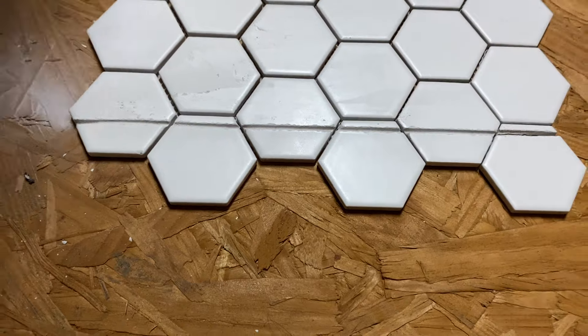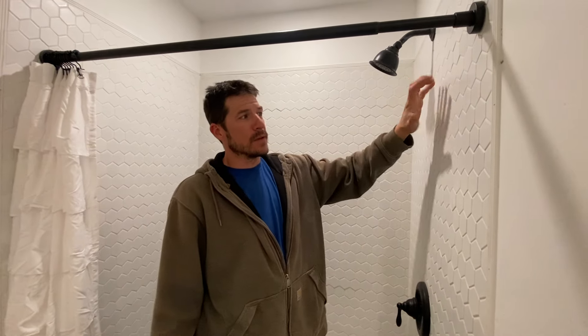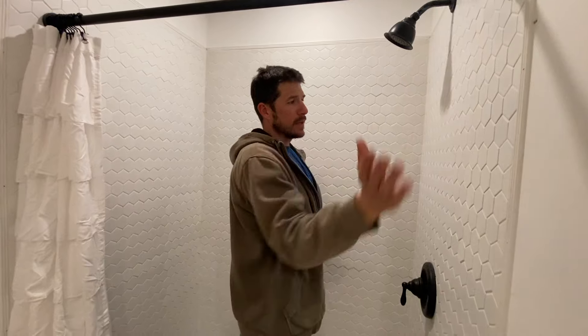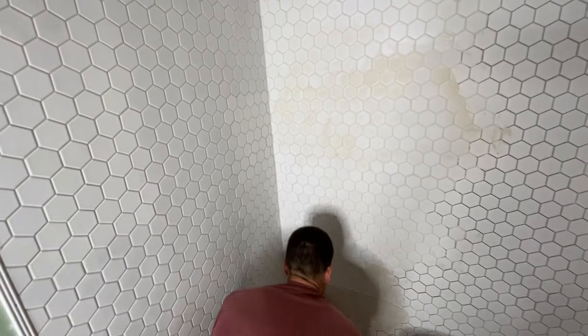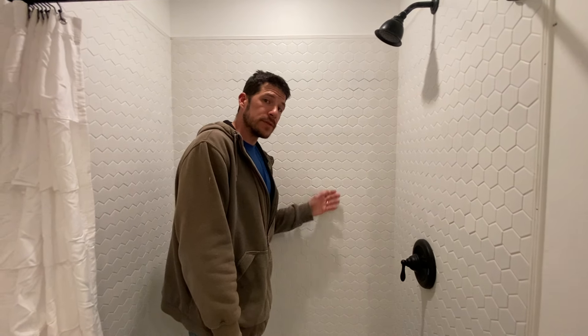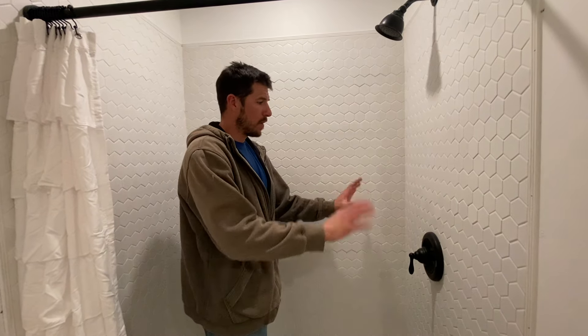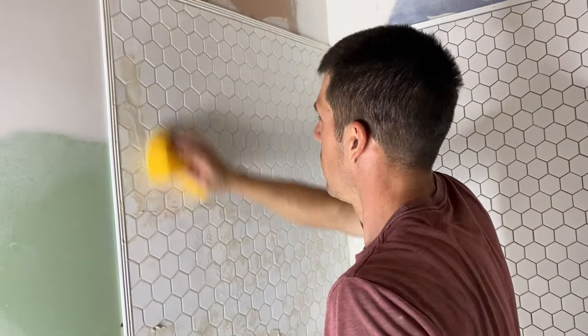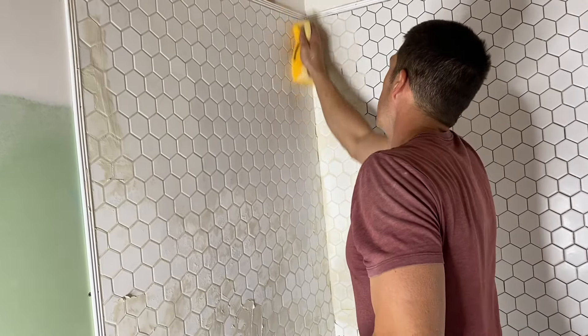After the tile is set and the glue is dry, wipe the tile down thoroughly and clean it off as best you can. Then you're ready to grout. We used white grout — Carrie's call — which looks great. You smear it into all the seams, wipe it off, and then I sealed it with sealer a couple of times.